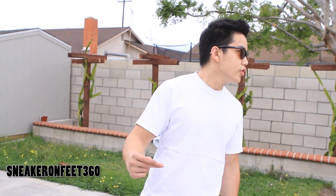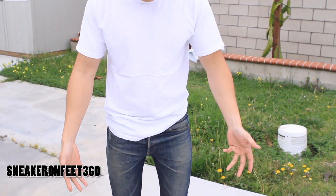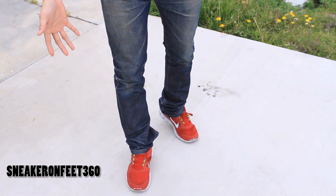What's up YouTube? Welcome back to the middle of the second review of Sneak On Feet 360. Today we're back to show you guys a shoe that about a year ago brought comments, subscribers, and many likes and views to our channel. That's the shoe I'm wearing right now — this is the FreeRun 3.